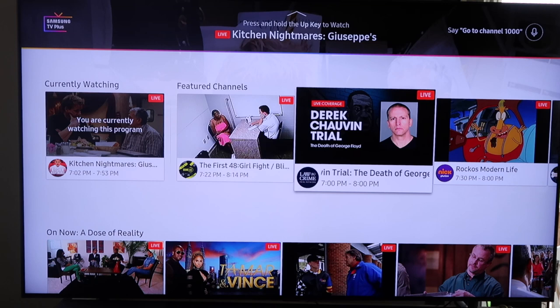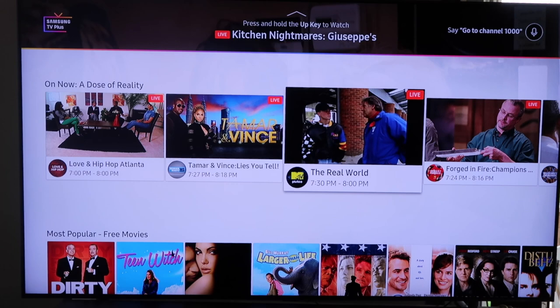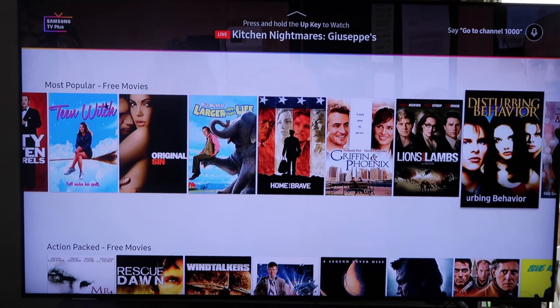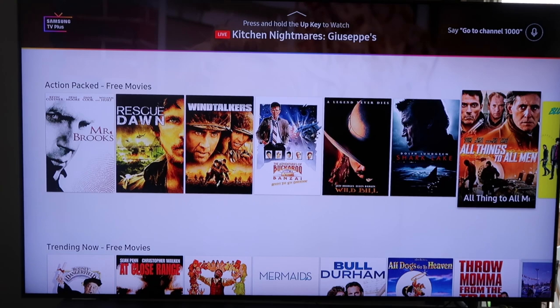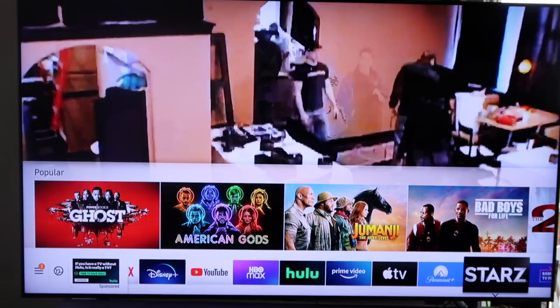As I watch more television, I want it to look the best it can. It is free TV with no strings attached — you get your news, entertainment, and more on your mobile devices or Samsung TVs. It's got over 160 different channels where you can enjoy thousands of hours of news, sports, and movies. This gives you a pretty good look at what to expect from Samsung TV Plus, especially if you're looking to cut the cord and get rid of cable or cut down on streaming app subscriptions.